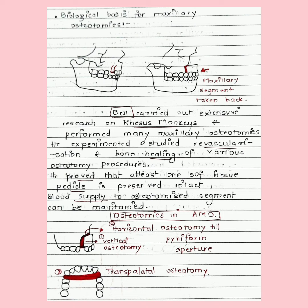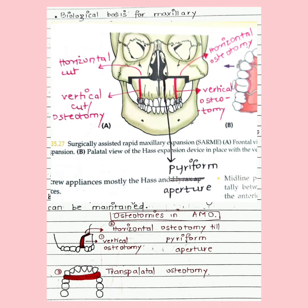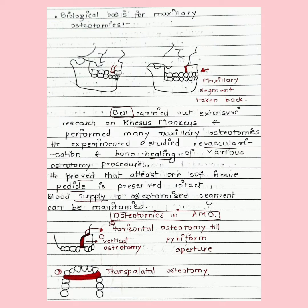Osteotomy is the cutting of bone. We give a vertical osteotomy and then extend it towards the medial side, that is towards the piriform aperture — this is the horizontal osteotomy — and then the transpalatal osteotomy, which is across the palate.